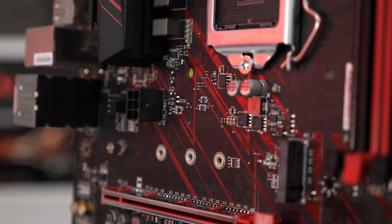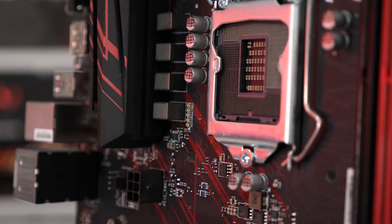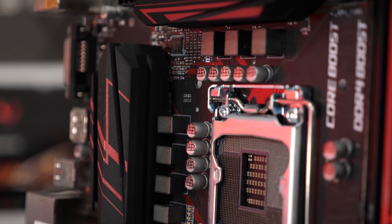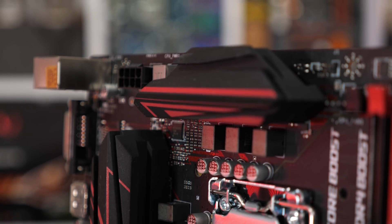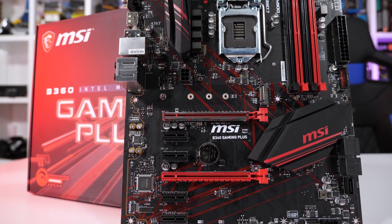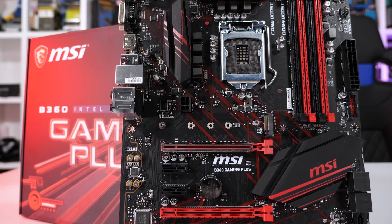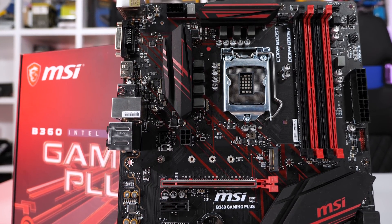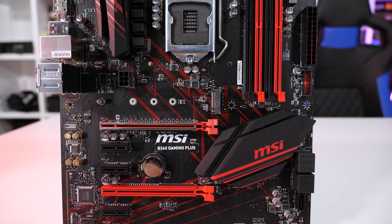The MSI B360 Gaming Plus had no trouble matching an extreme Z370 motherboard with locked Coffee Lake CPUs. Of course both boards were limited to DDR4-2666 memory. Naturally, the Z370 board will pull away in certain workloads and games when paired with higher frequency memory, and that's really a given. MSI suggests that the B360 Gaming Plus will retail for $175 Australian, placing it just below the cheapest Z370 boards. As an example, MSI's own Z370 Gaming Plus costs just $200, and for the price of a cheap meal you get quite a few extras, not least of which is CPU and memory overclocking. So ideally, B360 shoppers will want to spend less.